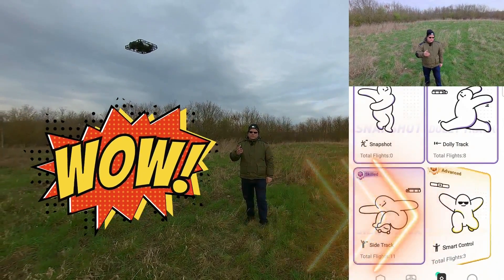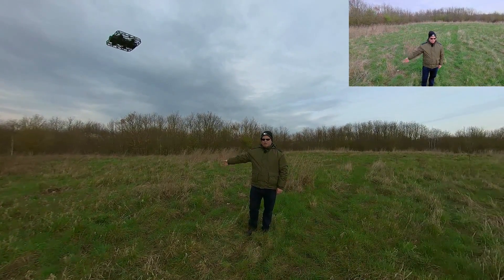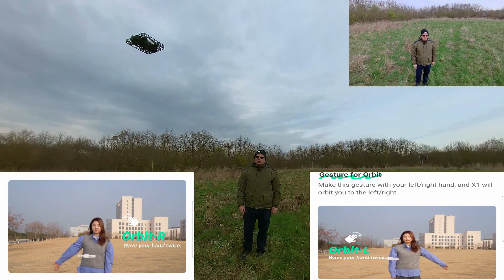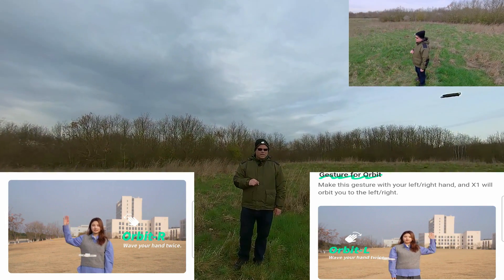First of all, you have to go into the settings. So I stand here, lift my arm, go twice to the side this way, and the hover all of a sudden starts orbiting. This one is the left side around.